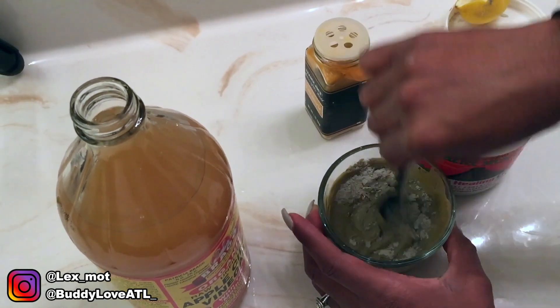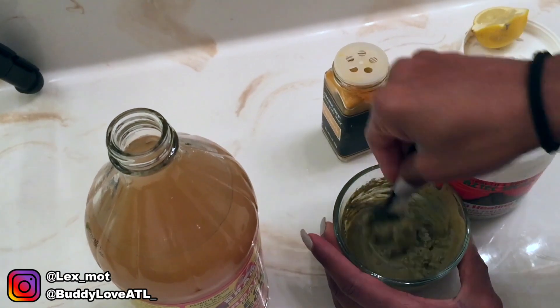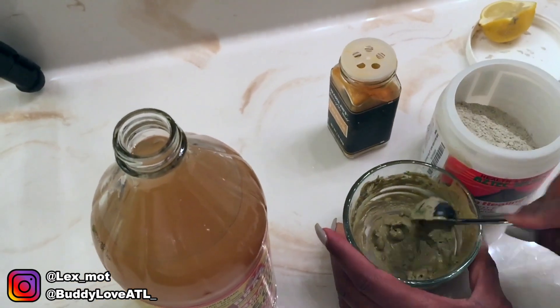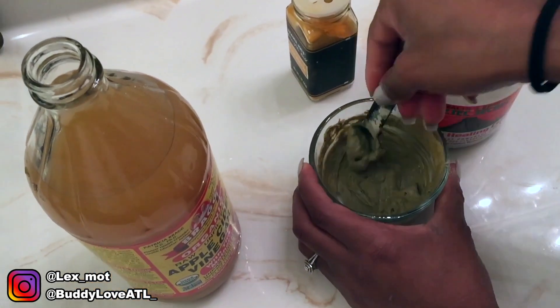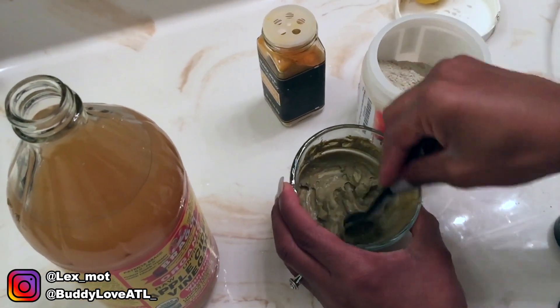You'll notice it starts thickening up, which is the consistency that you want. Keep stirring — get those clumps out. You don't have to be super smooth but you want it to be able to glide on your face. Now that she has the mask made, she's about to apply it to my face.